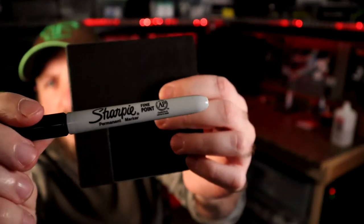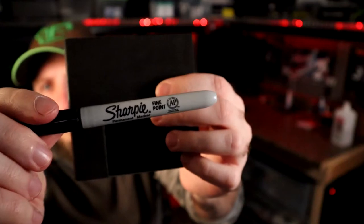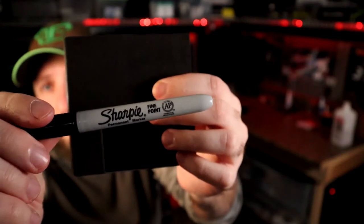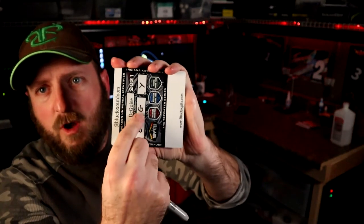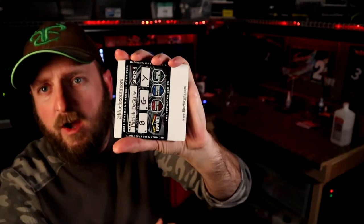As for writing on it, you can see that I use a regular black sharpie. That keeps it from coming off, especially during the day, or if it gets wet, or you rub on it, or the fish does — it's not coming off. That way you can still read it.